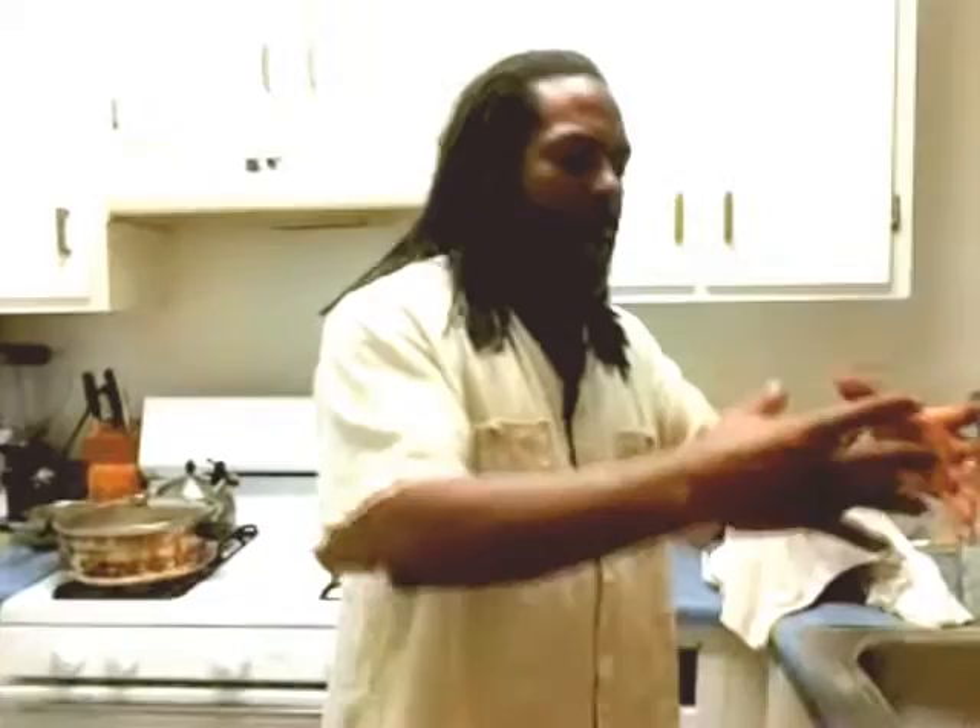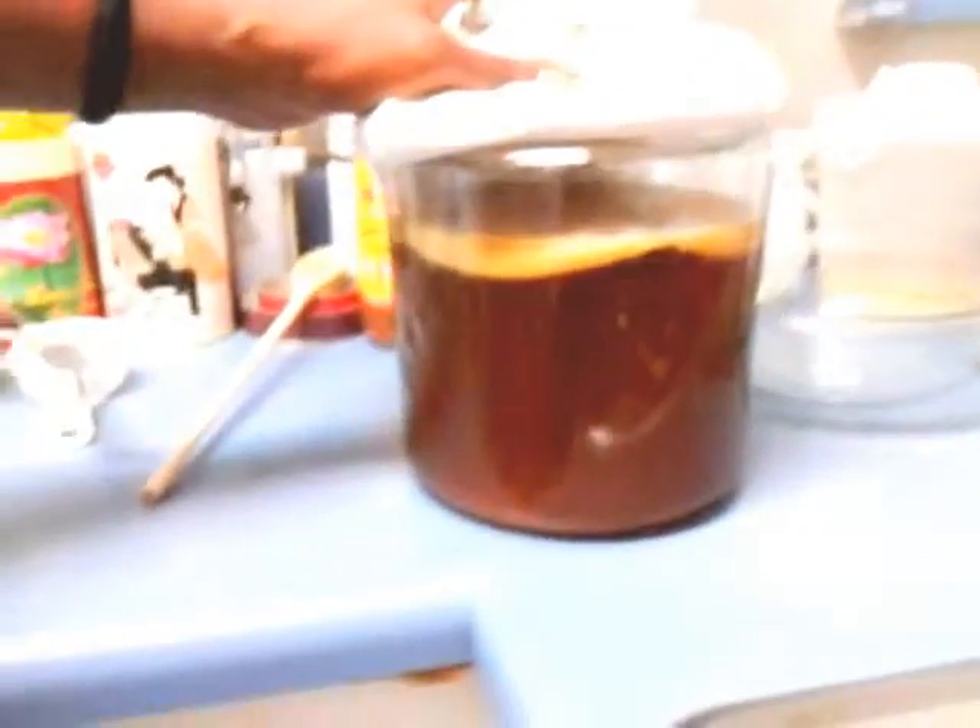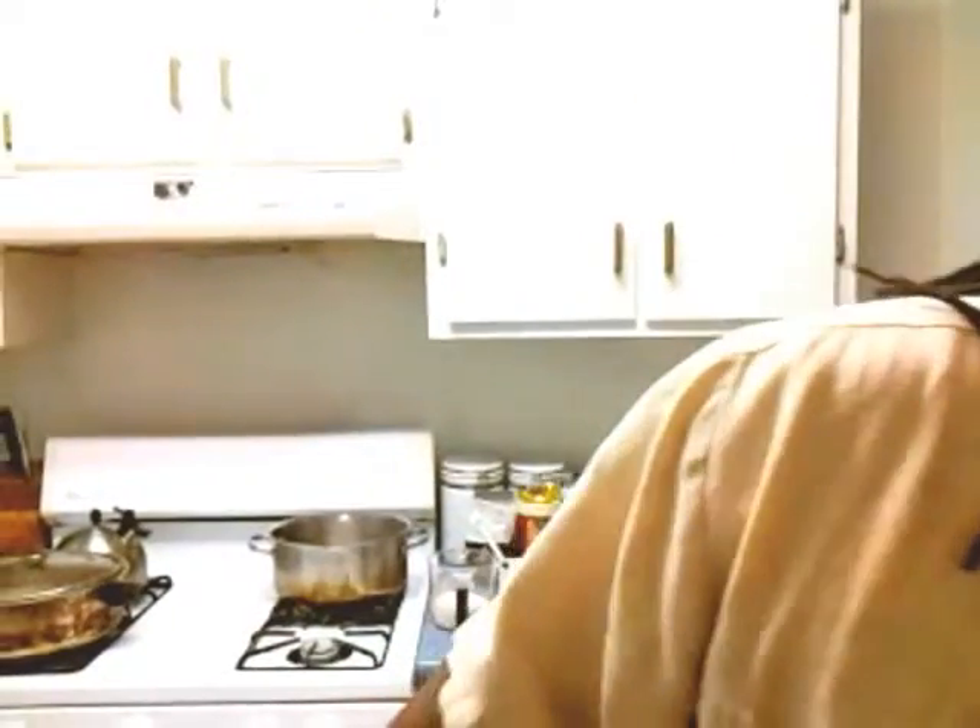What I did was I brewed the tea and everything, followed the instructions, took the batch of tea I made, took the container of kombucha, poured it inside — which already had like a little jellyfish-looking scoby inside of it — and it turned into this. This is my finished batch right here. This is the new scoby that was created just from using plain old kombucha from the store. We refrigerated it and everything.